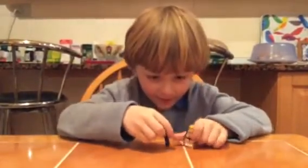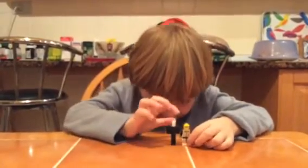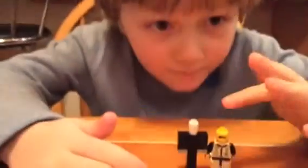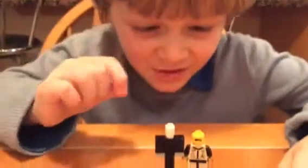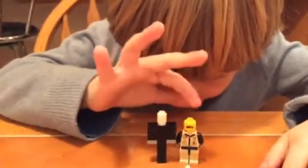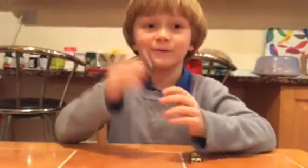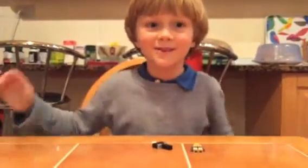Look how big he is compared to the Lego man — he's maybe about half an inch higher than the Lego man. So that's how you make Lego Slenderman without tentacles, without the two or three tentacles. Bye!